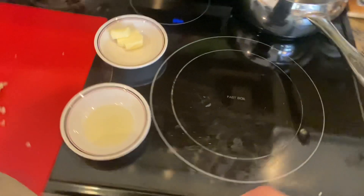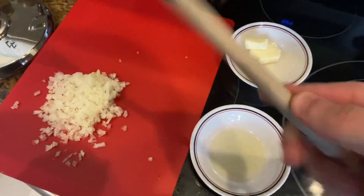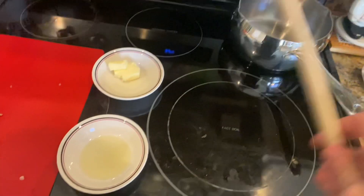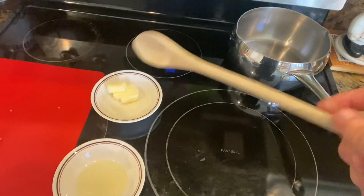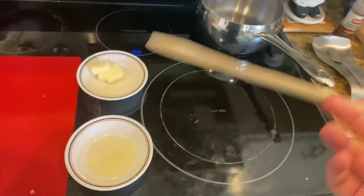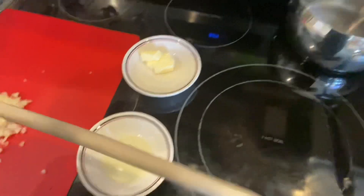Welcome back guys. What I'm going to do now is take my diced onions and put them in the pan with some butter and olive oil, and I'm going to sauté them until they're almost golden or a translucent type of color.